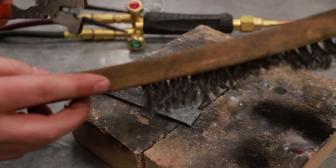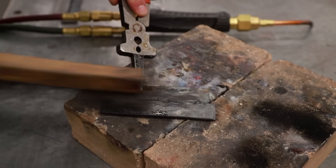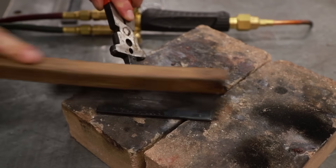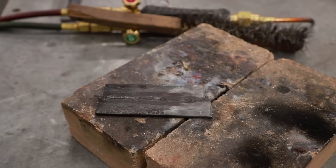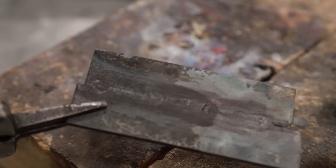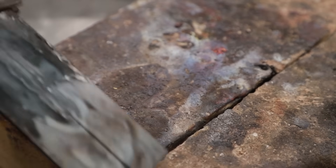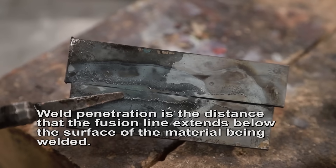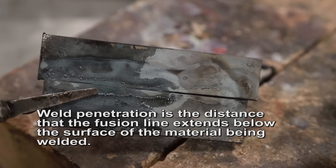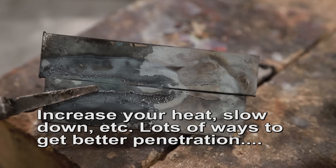Once it's dried off, you can shine it up with a brush and take a closer look at our fusion weld. It's nice and flat — I think this looks pretty good. If you flip it over, you can see that the metal did not really penetrate too much through the gap. If you wanted to get more penetration, you can put a little bit more space in between your metal.